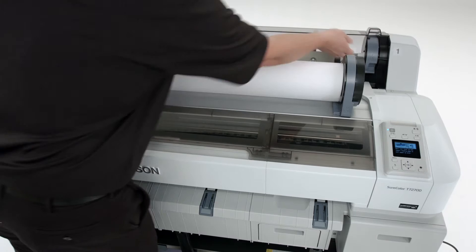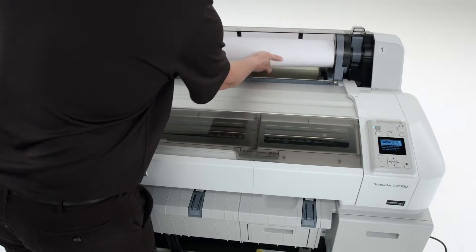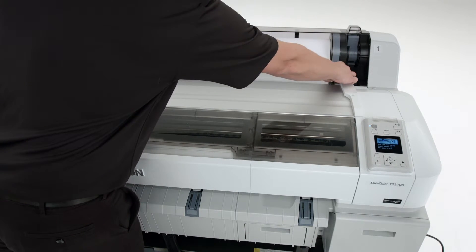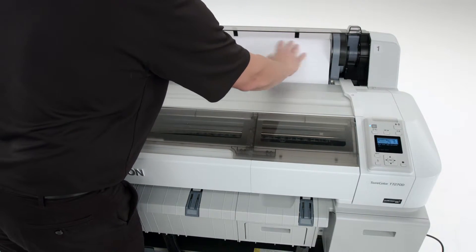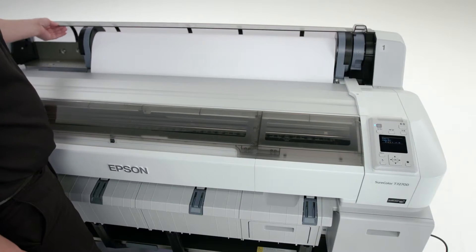Raise the roll lock lever. Slide the roll paper to the right and then back. Insert the end of the roll paper into the paper slot until you hear a beep. Lower the roll lock lever and press OK to begin the paper loading process.